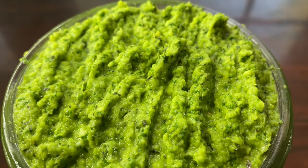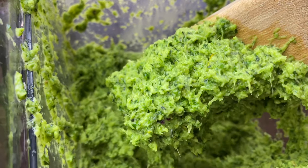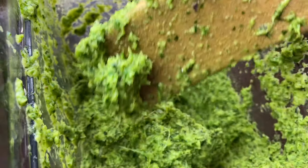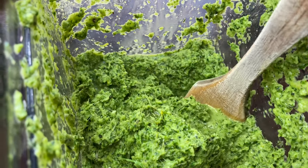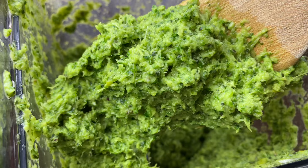Hey guys, welcome to my channel. If you're new here, my name is Steph and today I'm going to be sharing my green spices recipe with you. Oh my god, just look at that. So growing up in Cameroon we used to use this for almost everything and now I'm so used to it I use it for almost everything.